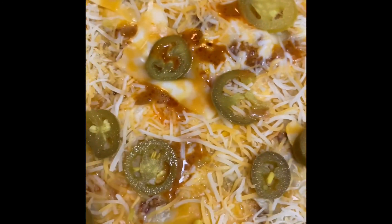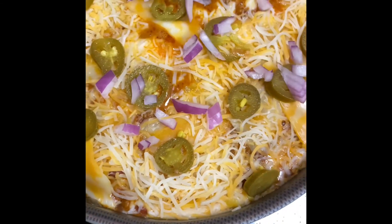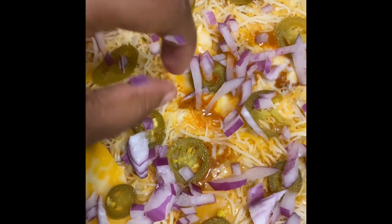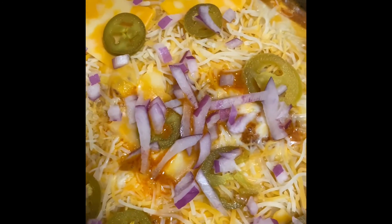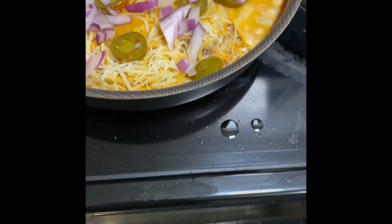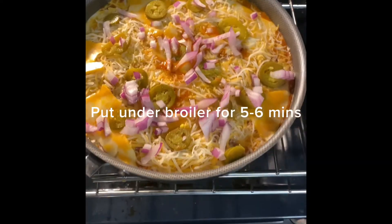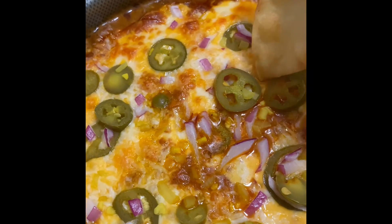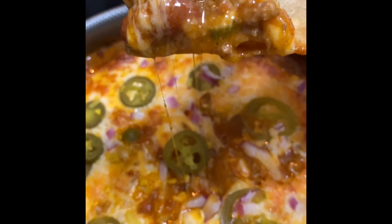We simply transferred it to another pan, added our cheese to the top along with jalapeños and a little bit of red onion for color. We're going to put this under the broiler — clear broil — and put this in the oven. We'll take it out when it's ready so you can see the finished product, and then just take a bite and enjoy!